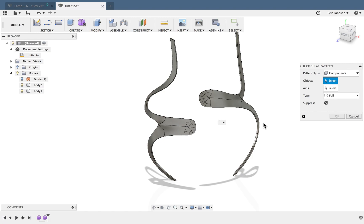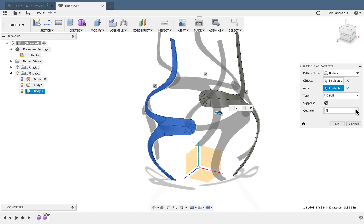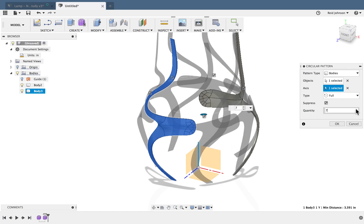I'll pattern this body, picking one at a time, then pick my axis — that's going to be my up axis. I can adjust the quantity until I'm happy with that lattice shape, choosing whatever quantity you want for your lampshade, and I'll say OK.